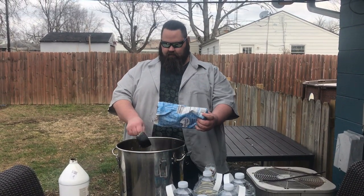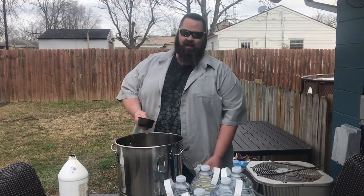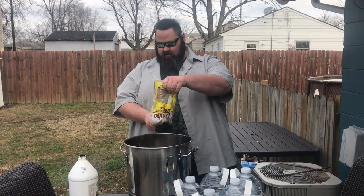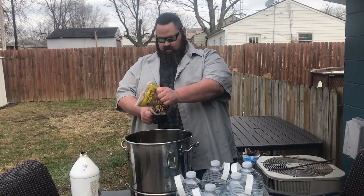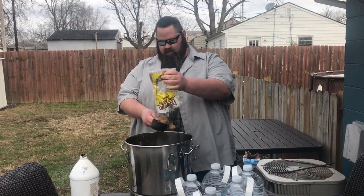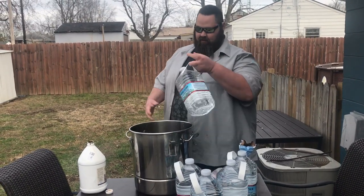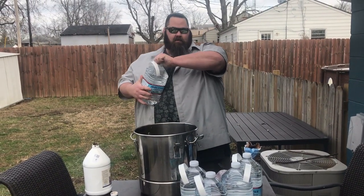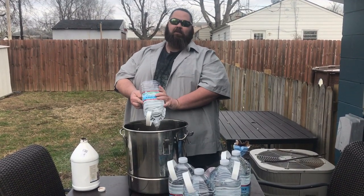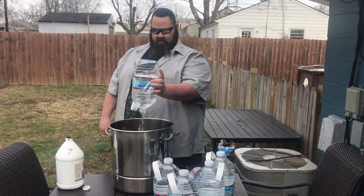Put some sugar — cup and a half, two cups. Sugar probably ain't needed, but I'm doing it for the extra. Brown sugar, one cup — two cups. Two cups and two cups. Then we're going to add five gallons of water. I know that brown sugar already has molasses in it; it's doing it for flavor.